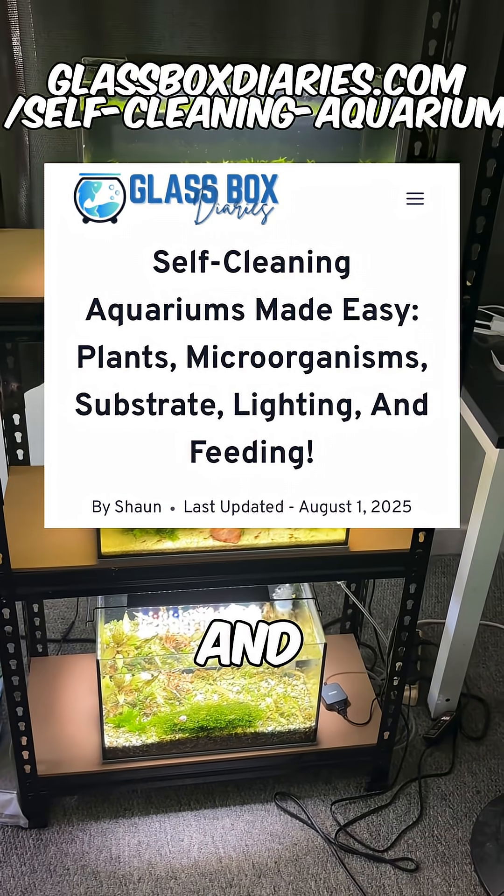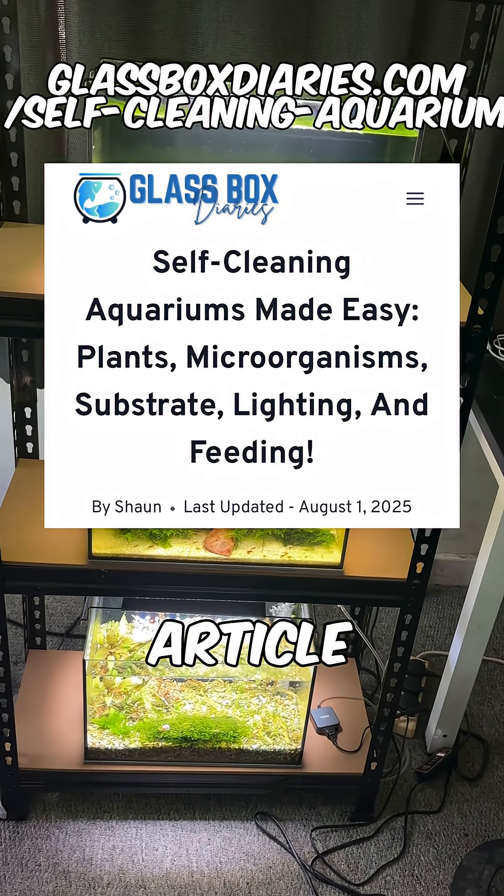If you want a full breakdown with sources and examples, check out my full article on my website at the URL shown.